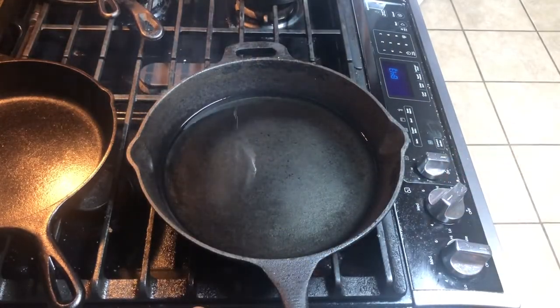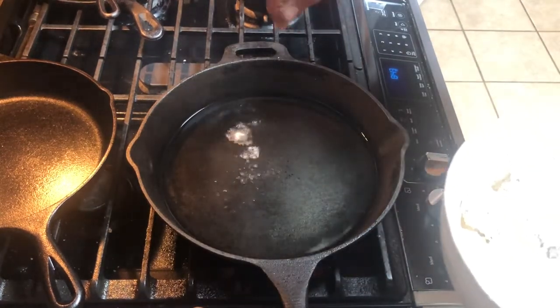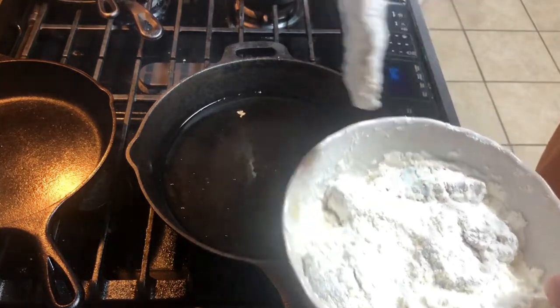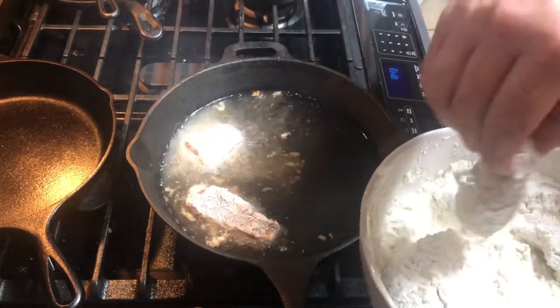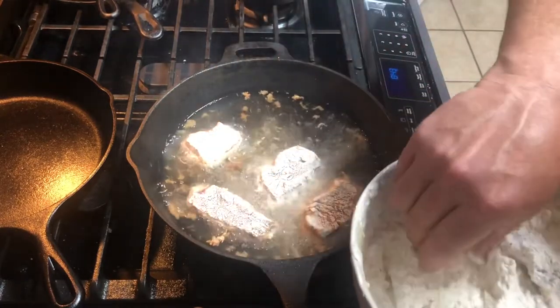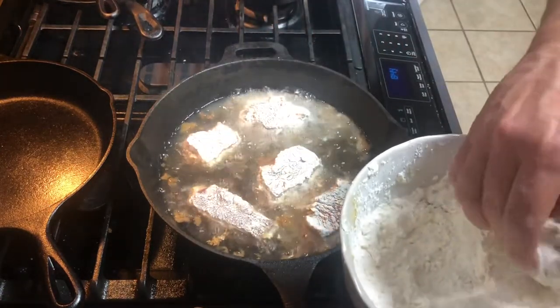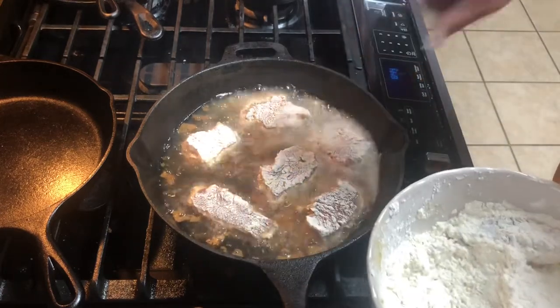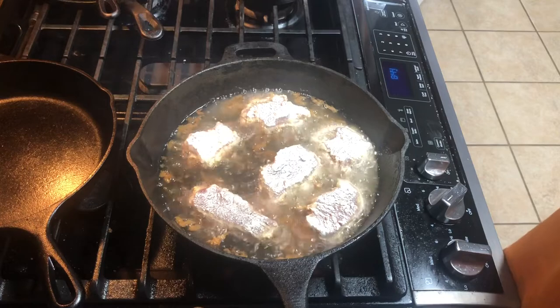I want to show you a little trick I've learned on how to tell if your grease is ready. I've got my grease on about medium low — I don't want it too super hot. What I do is take just a little pinch of flour and drop it in. You see it bubbling? That means it's good to go. So I'm going to take these steaks, shake off any excess, and put them in — steak one, two, three, four, five, six. We'll let these go probably about a minute and a half to two minutes per side, and we'll flip them.